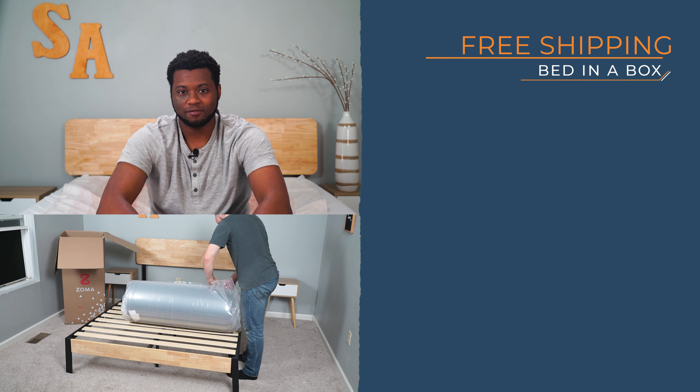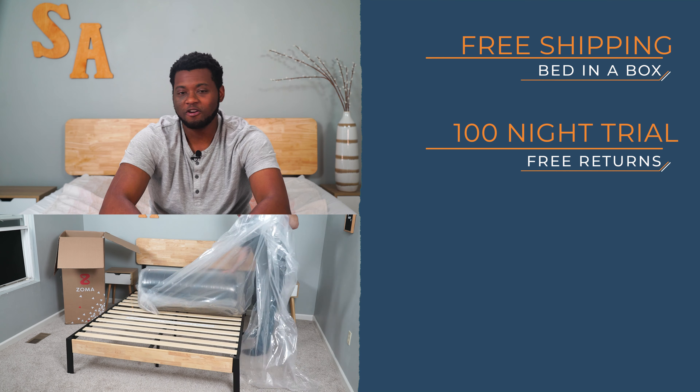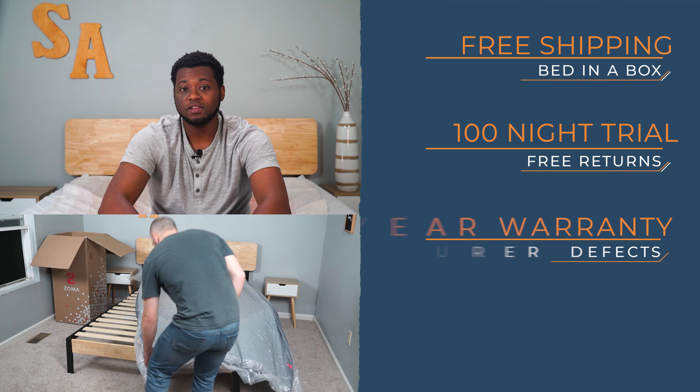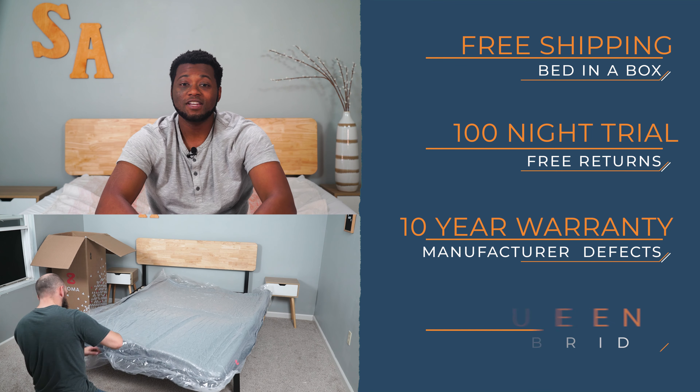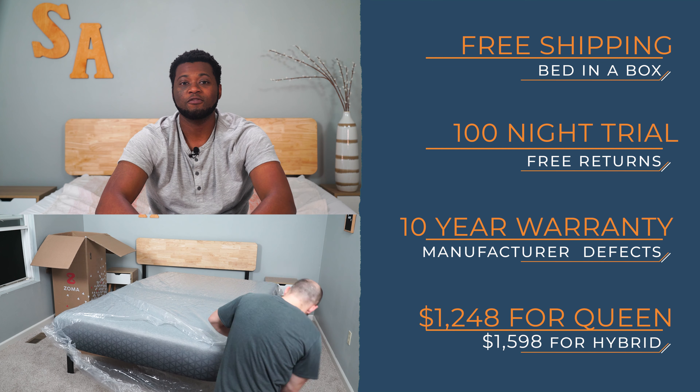Zoma has a few policies you'll want to pay attention to. First off, Zoma is a bed in a box and arrives with free shipping. These beds come with a 100-night trial period and if you're not satisfied for any reason, Zoma will refund your mattress and coordinate for it to be picked up. On top of all of this, it has a 10-year warranty.